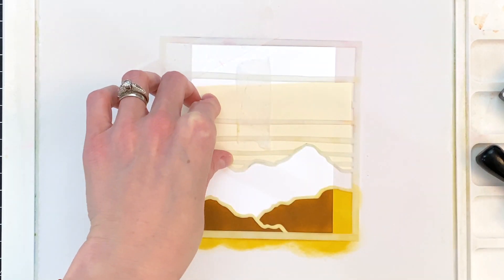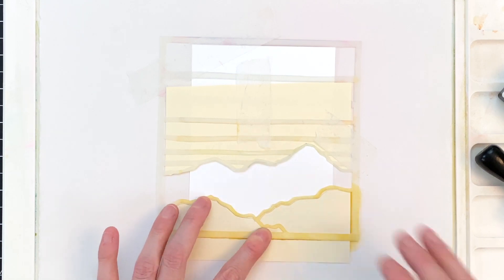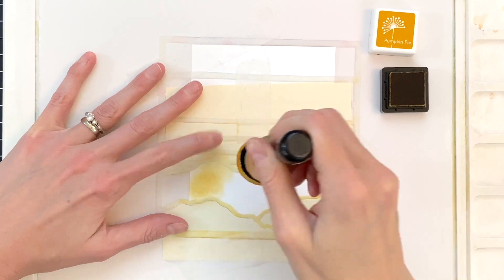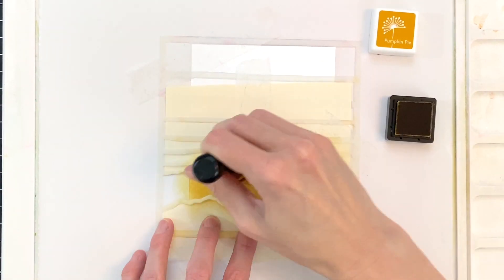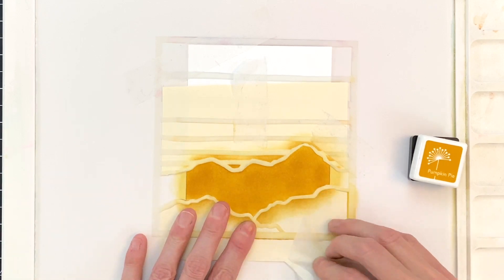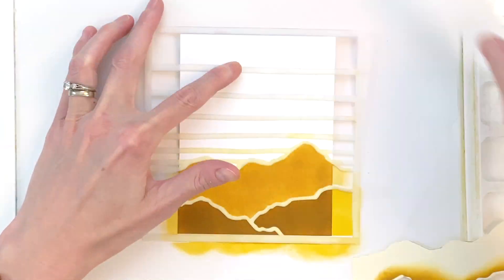This time I grabbed that top mask I created, tucked that bottom edge underneath the stencil right up against the very edge so it doesn't get into the area I'm going to ink blend, and then I grabbed the bottom mask and tucked that in over where I just ink blended those two mountain ranges. Used tape to hold everything in place and now I'm ready to ink blend my next section. This time I'm using a lighter color — Pumpkin Pie — keeping it light here because these colors are pretty similar, though in photographs you'll see a little more contrast between them. Now that I've finished ink blending that, I'll remove my masks and we're ready to start working on the sky.